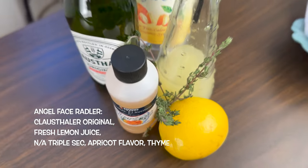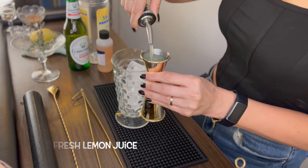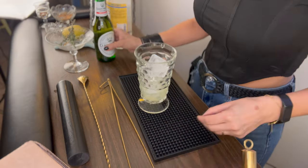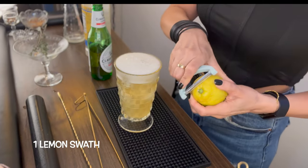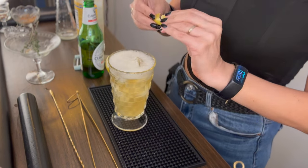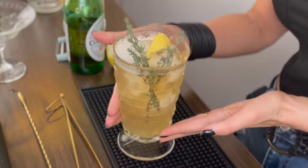For our first bevvy, the Angel Face Radler, you will need Klaus Thaler Original, fresh lemon juice, non-alcoholic triple sec, apricot flavoring, and thyme for garnish. Start by adding one ounce of fresh lemon juice to an iced highball glass. Then add a quarter ounce of non-alcoholic triple sec, followed by one dash of apricot flavor. Now stir in your Klaus Thaler Original. Garnish with a lemon swathe — be sure to express it over your mocktail to get those nice aromatics — and also add a sprig of fresh thyme. Be sure to spank your herbs to release those delicious oils. And there you have it, the Angel Face Radler.